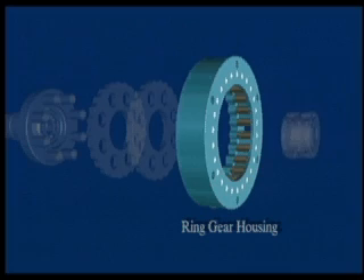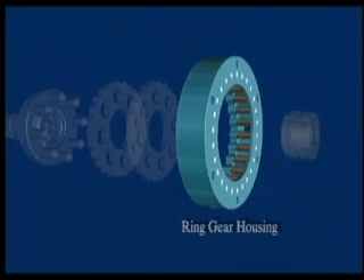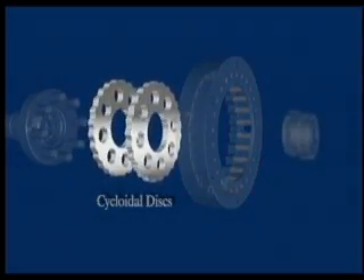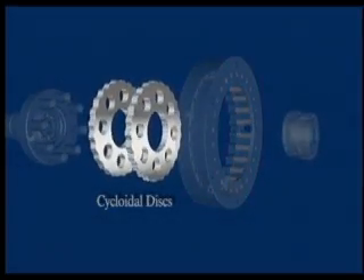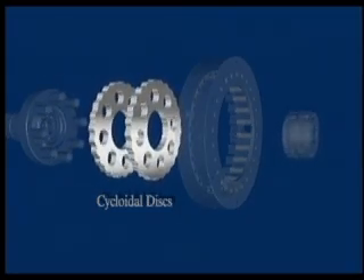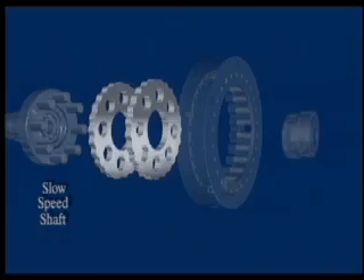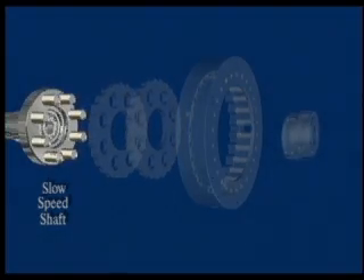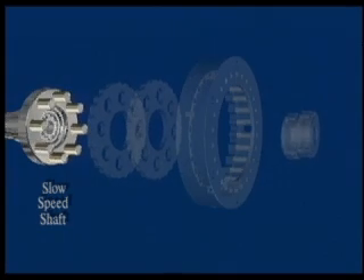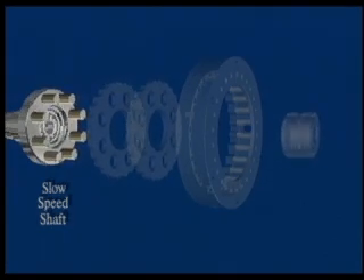As the shaft rotates, there is one more roller pin in the housing than there are lobes in the disc. This enables a rotating motion and, in turn, the reduction in disc speed. As the discs follow the clockwise path within the ring gear, the cam and high-speed input rotate counterclockwise one roller pin for every complete rotation of the cam.